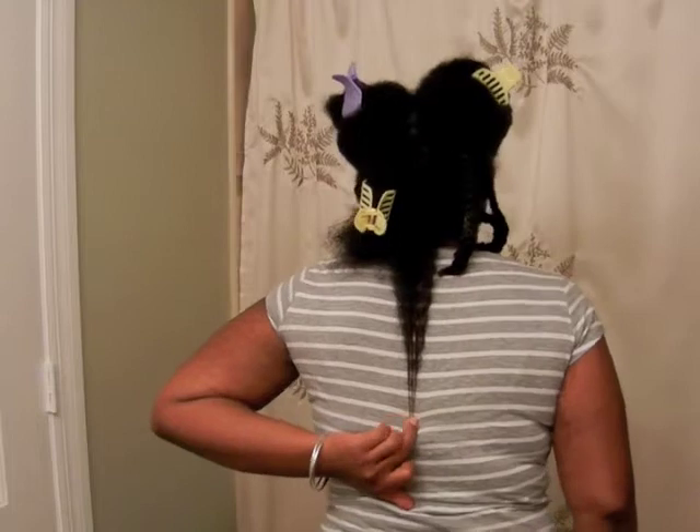Oh okay — it's actually at bra strap length for me! As I said, my hair is damp and already has the leave-in treatment and everything in it, so I'm not putting anything else in.